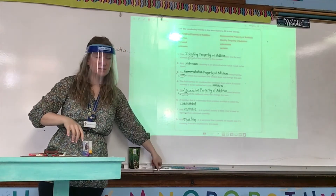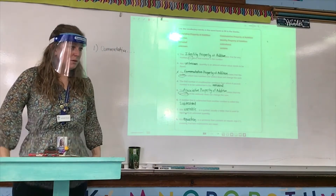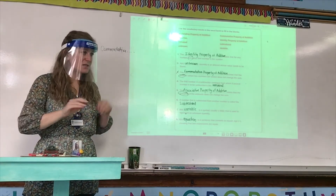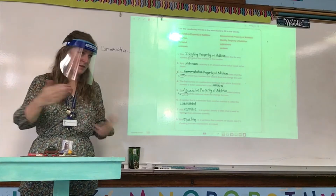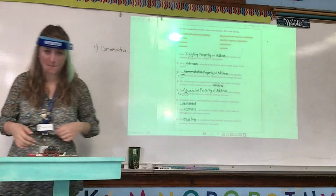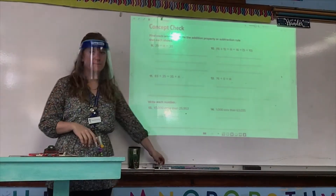If you spelled something wrong, do we have to count off one? Don't worry about minusing points — I'll do that because it gets confusing. But you will lose half a point if you misspelled it.